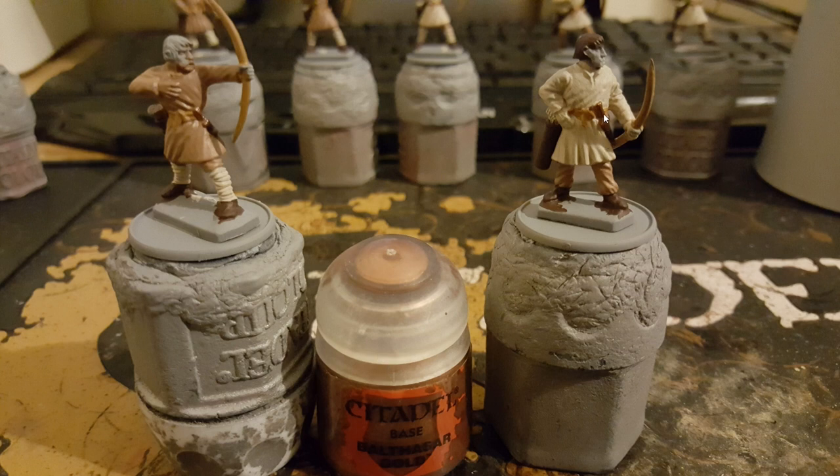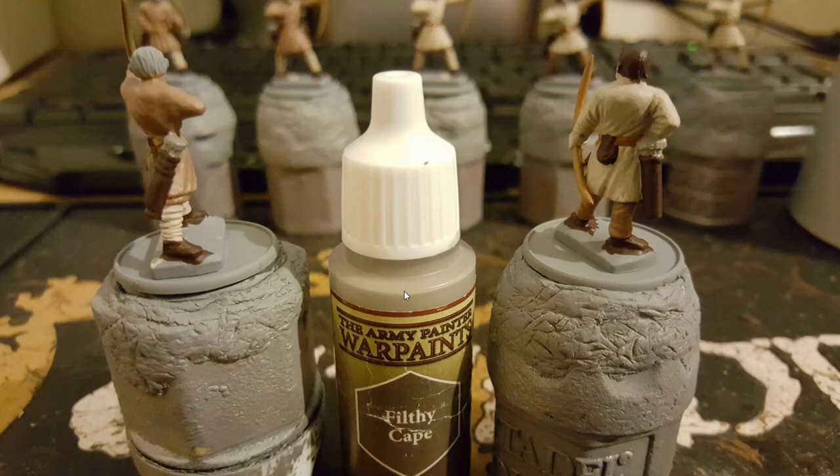Balthazar gold — I paint the dagger in Balthazar gold, just as you can see here. And then I use filthy cape on the arrows.